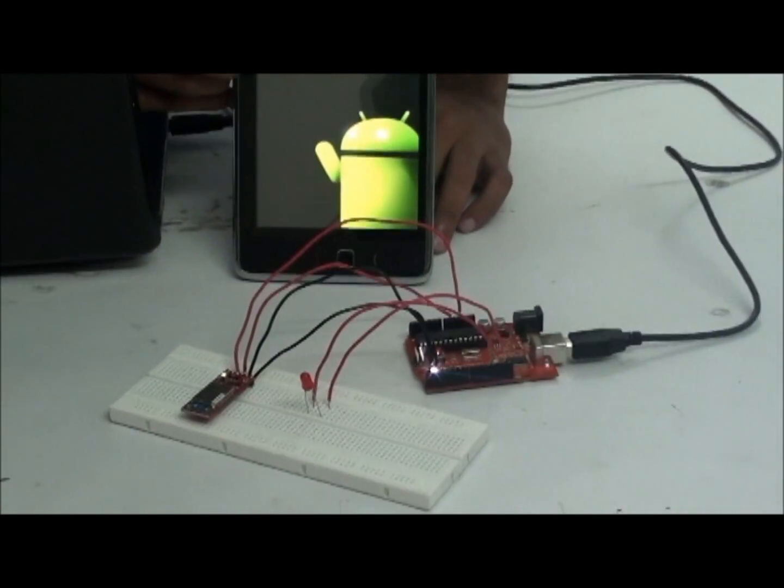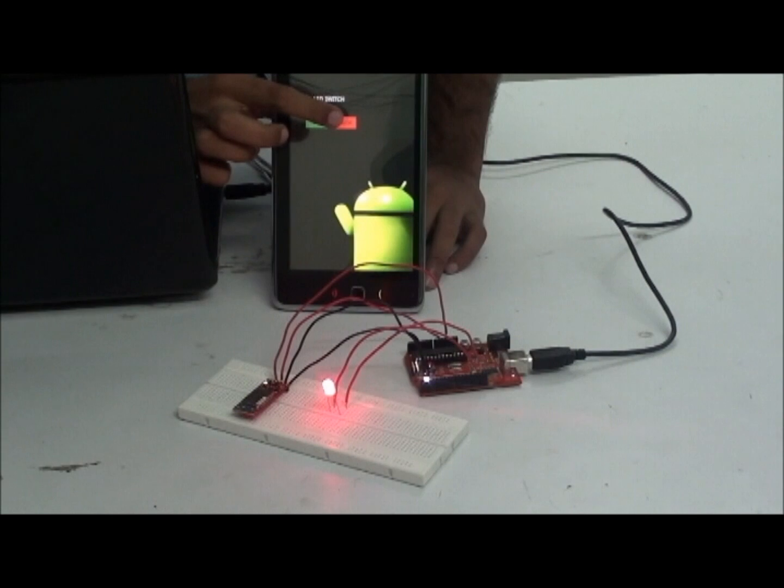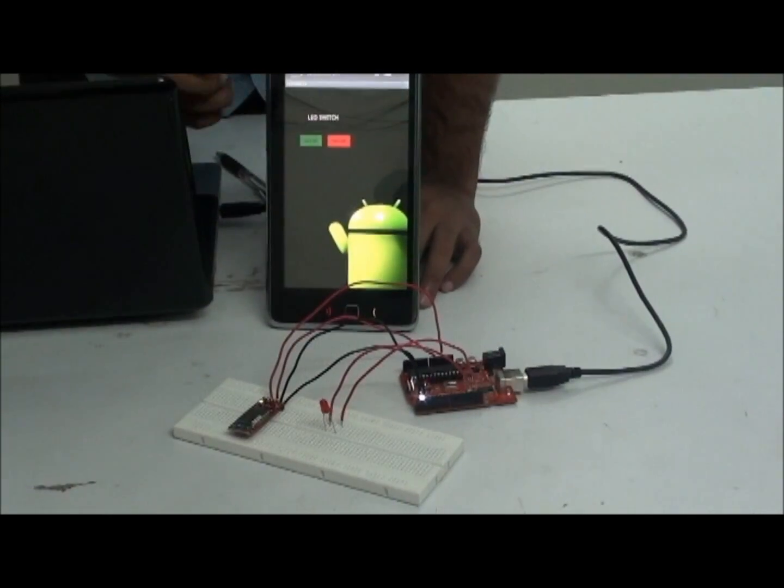When I press the green color button, the LED will turn on. When I press the red color button, the LED will turn off.